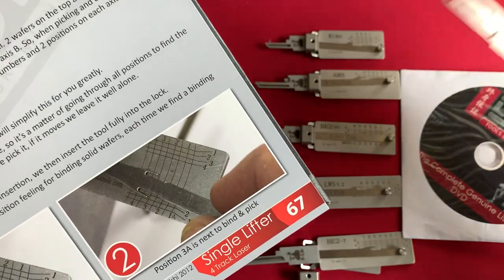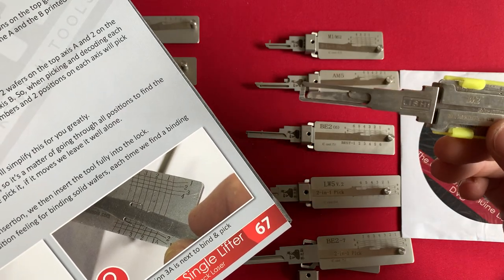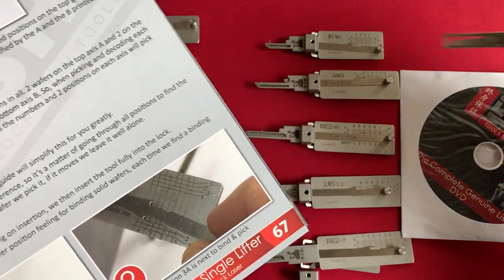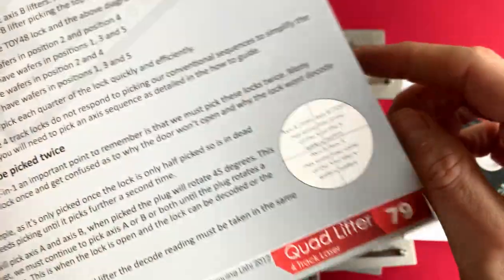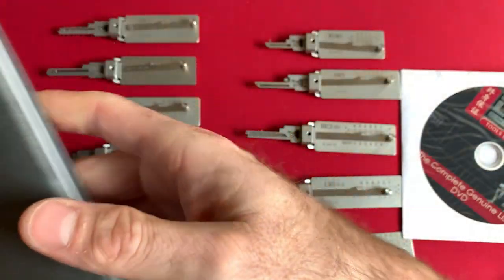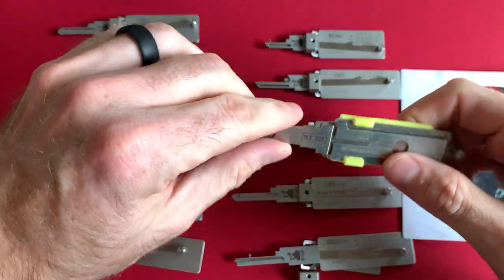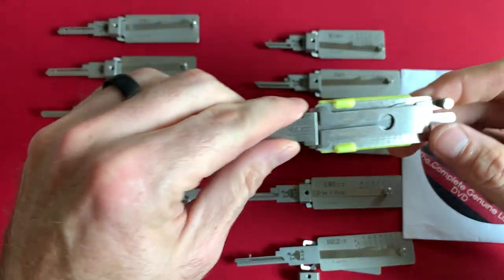I have the Firefly version of my genuine Lishi tools, which means this glows in the dark so you can see your marks when you're trying to decode a key. The great thing about this book is that it teaches you how to use each automotive Lishi pick, and did you know that it's not as easy as picking a residential or commercial Lishi lock? It is so much more difficult and involved trying to pick automotive locks.